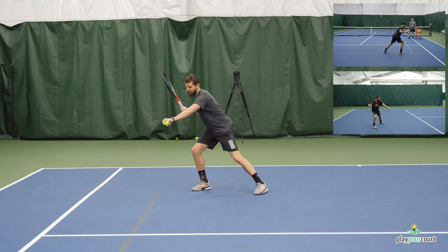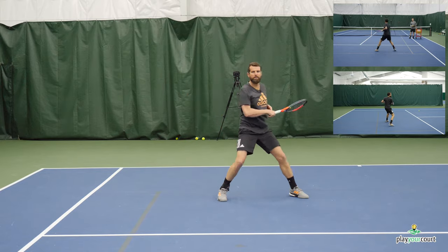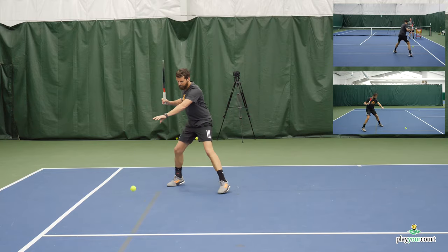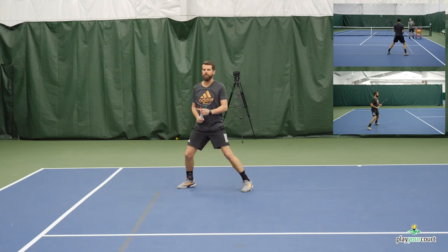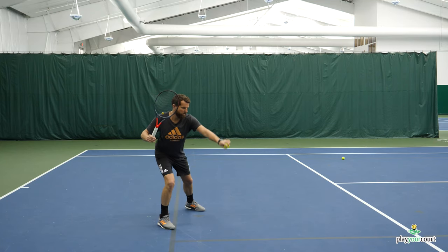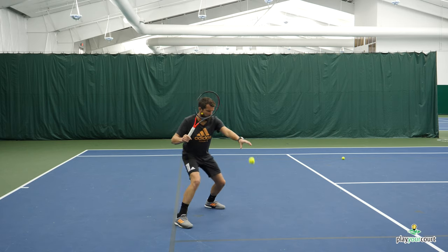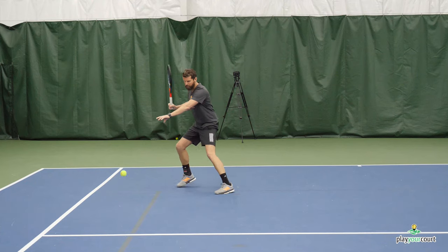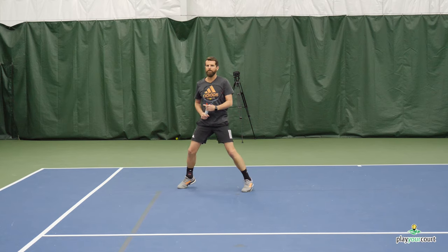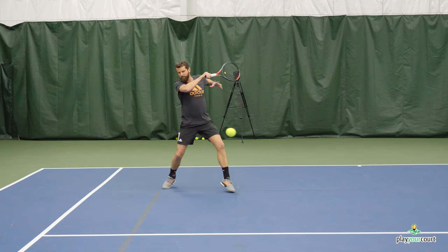Here we've got a drill that's really good at reinforcing spacing — it forces us to get that non-dominant hand out and load on the outside leg. With Scott hand-feeding, he can control the parameters of the drill, but it still forces me to track the ball, keep it on the outside, and stay focused on contact. With the drop feed I can really start visualizing what this should look like live. You can do this with just a handful of balls — drop the ball to the side, make sure you get that left hand out, get your leg behind it, and then work through the stroke.